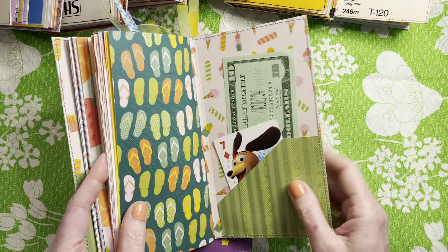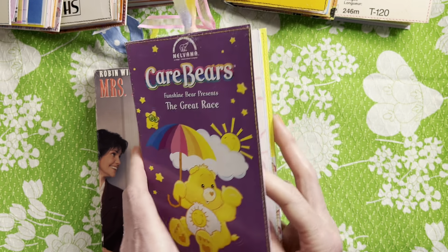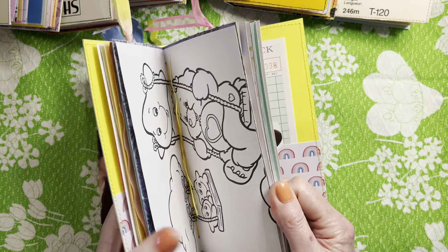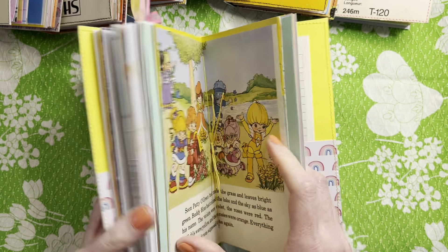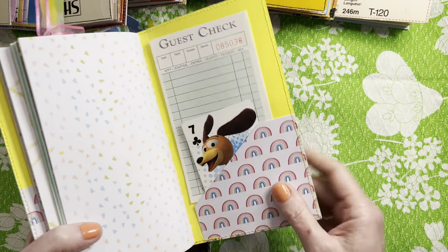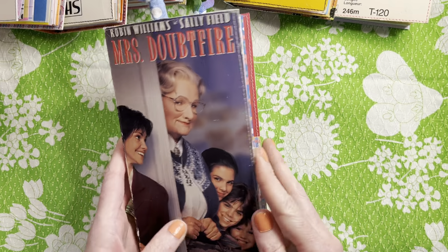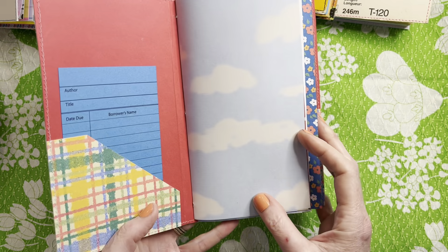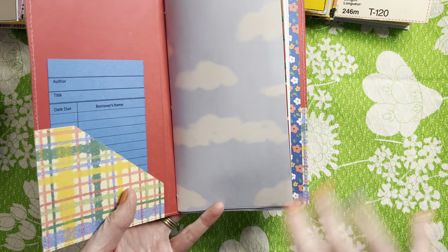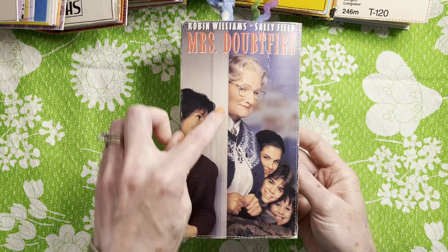That's that one. And then Care Bears — Funshine Bear, The Great Race — this one is a little more pastel, bright pastels. And the last one is Mrs. Doubtfire. I tried to do a similar light color theme, and this one has red and blue because those are the colors that were mainly on the cover.